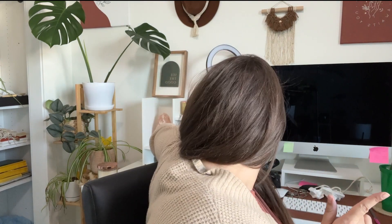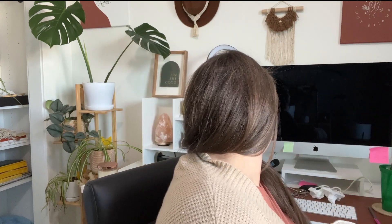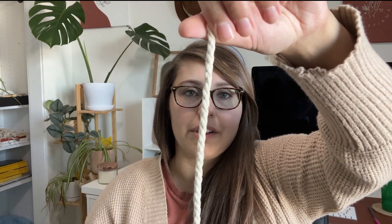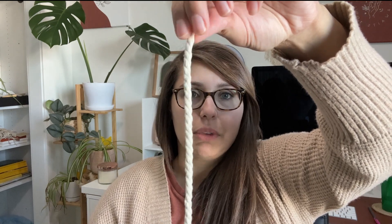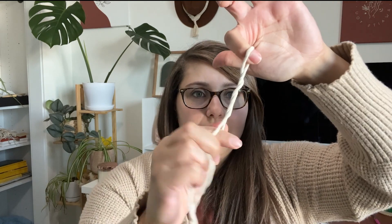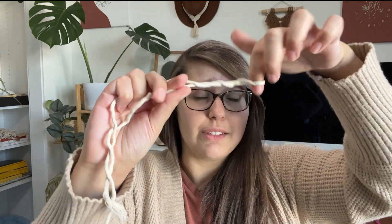I wanted to mention the difference between macrame cord, string, and rope. This is macrame rope. Rope is essentially when it's twisted — you have the ply material on it. And then macrame string looks more like this. There are still all these fibers, but it's not twisted like the rope is. Hope that makes a little bit more sense.